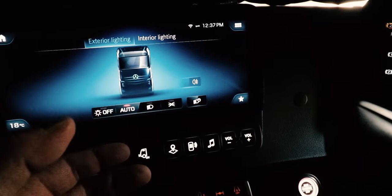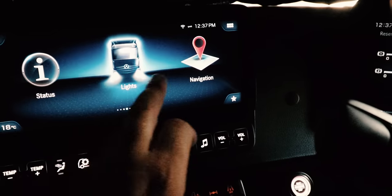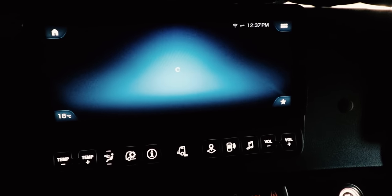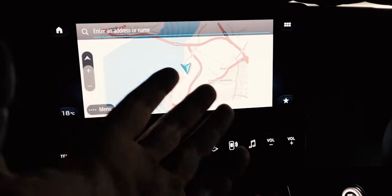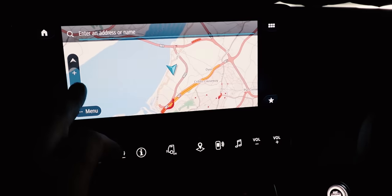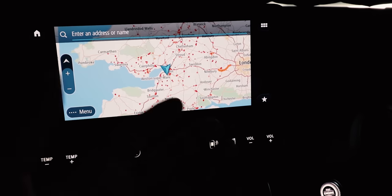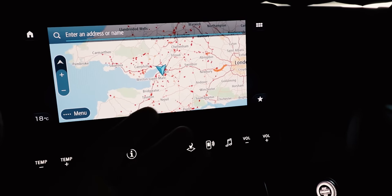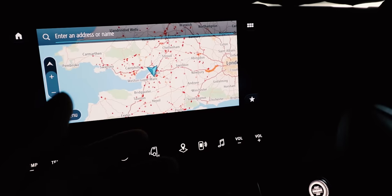We've got Navigation. Here you have TomTom maps — any TomTom user will be completely used to it. Nice and simple, very easy to use, and it's truck-specific nav too, so it avoids your bridges and weight limits and everything else — although not to be relied upon as per normal.